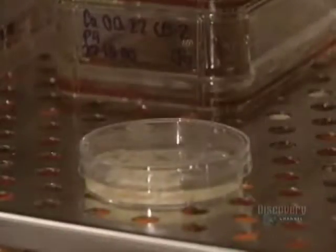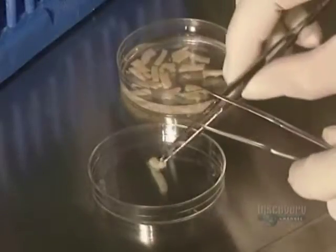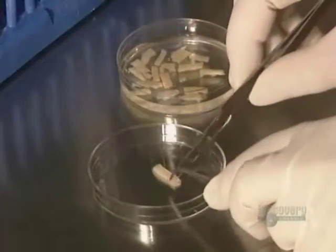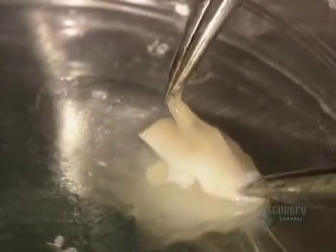Once incubation is over, the petri dish is removed from the incubator. Only the epidermis cells, also called keratinocytes, are retained. The epidermis is detached from the dermis with great precision.